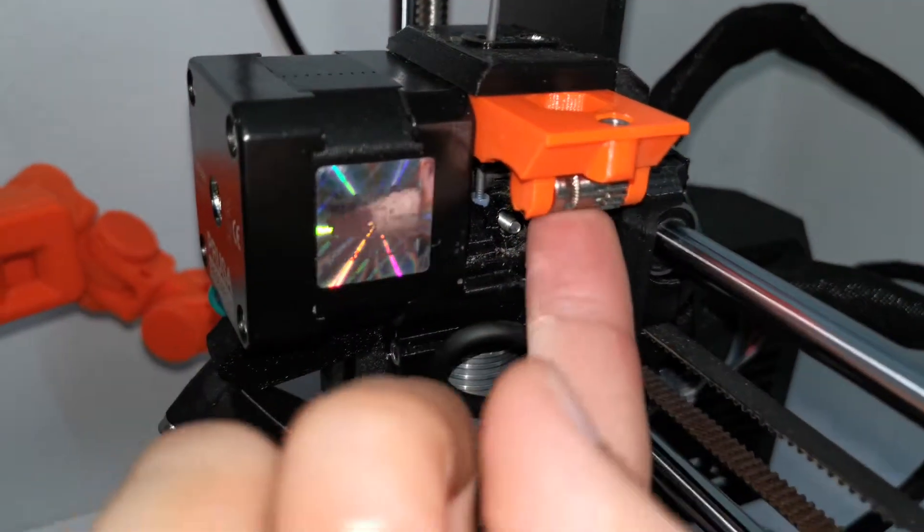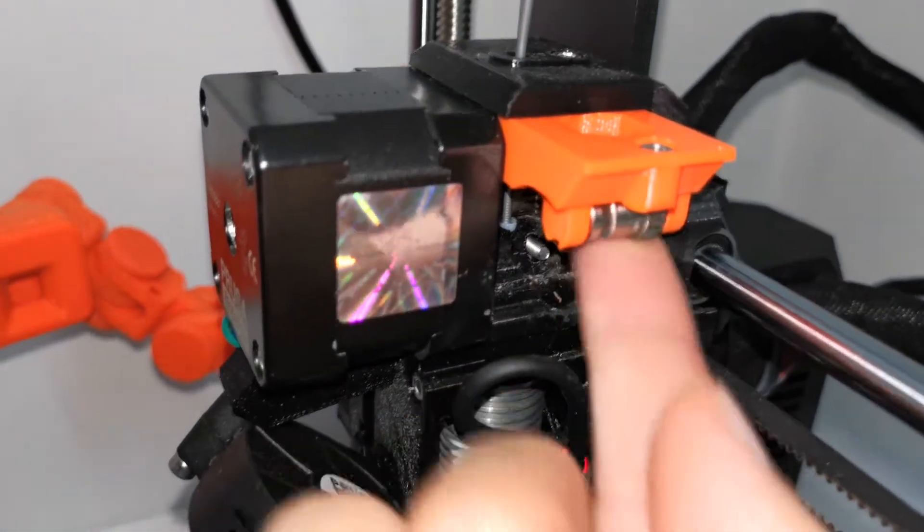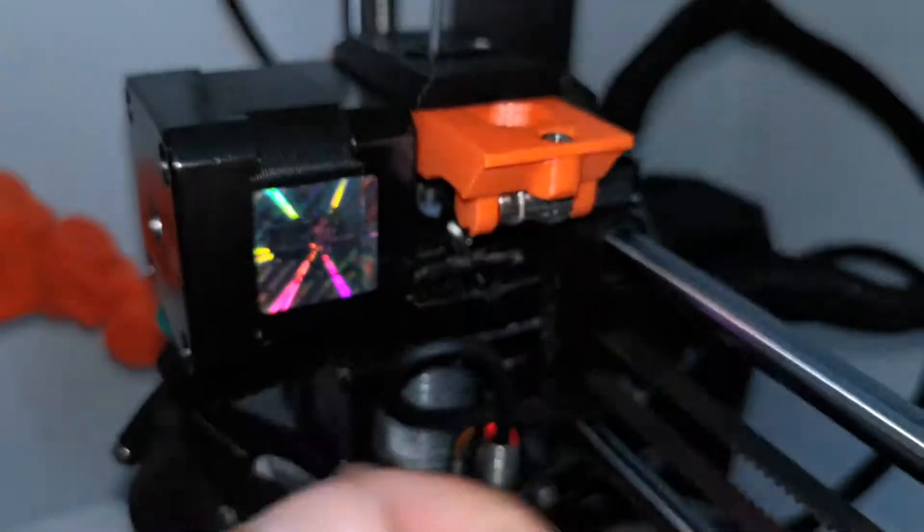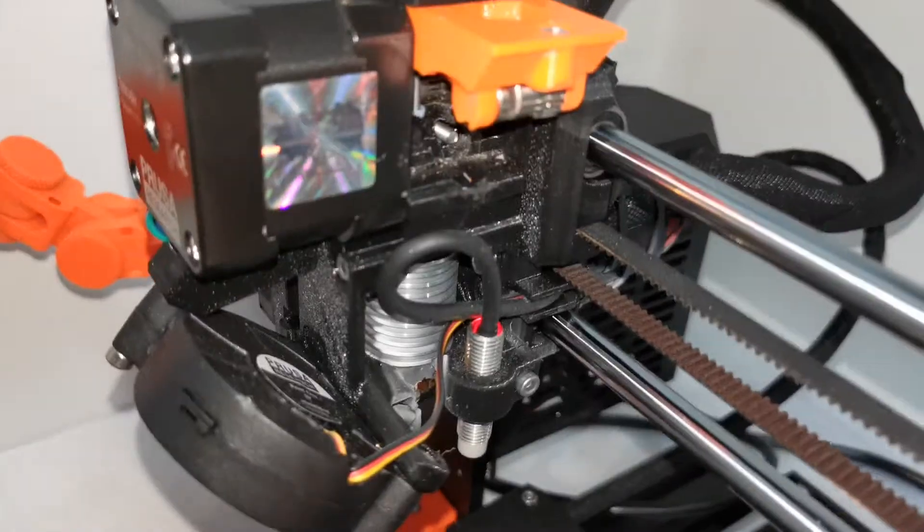Make sure the bondtech gear is not stuck and spins very smoothly, just like this. So there are three things you need to check.